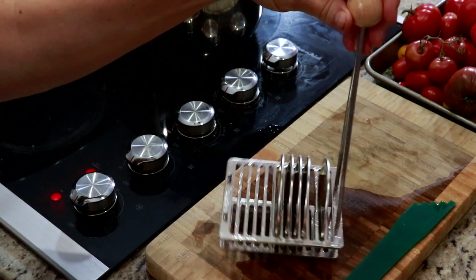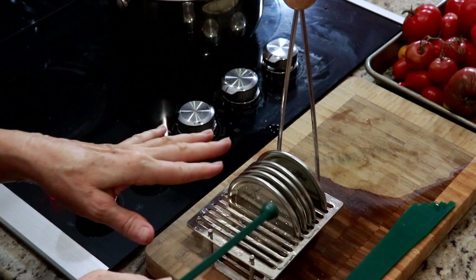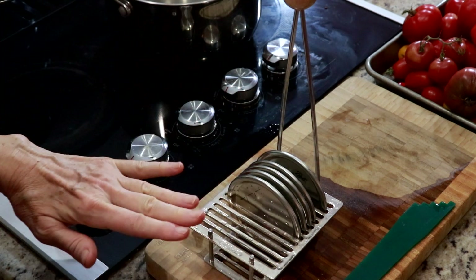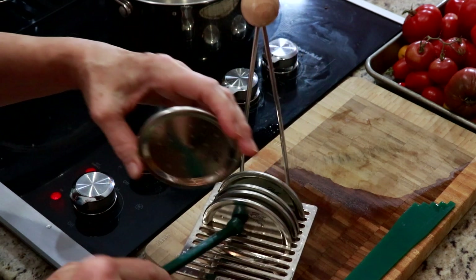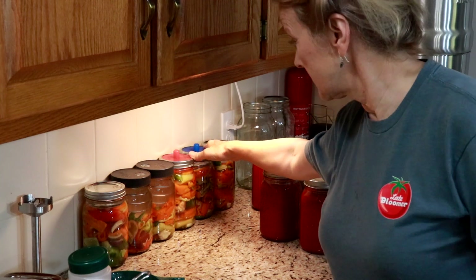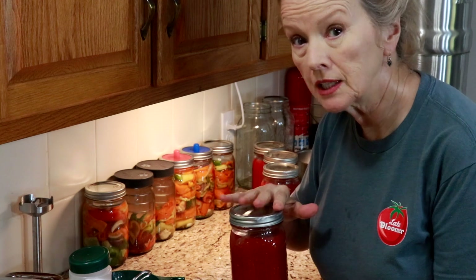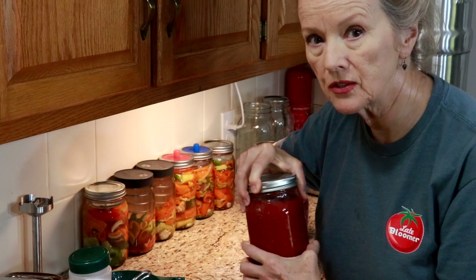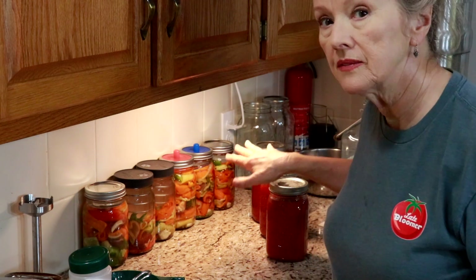If you hate how lids get stuck together in the little pan, you can get one of these lid holders — they sit individually, and look how easy it is to just pull them out. While I was waiting for the jars to process last night, I did these six ferments. What I noticed is there's kind of a film sitting on the jars from the water — I think this is a result of my hard water here. There's so much limestone and rock around here. But the good thing is all of these lids are sealed.